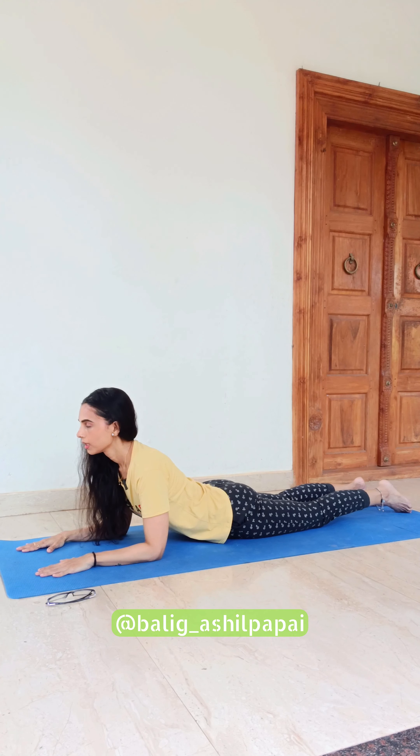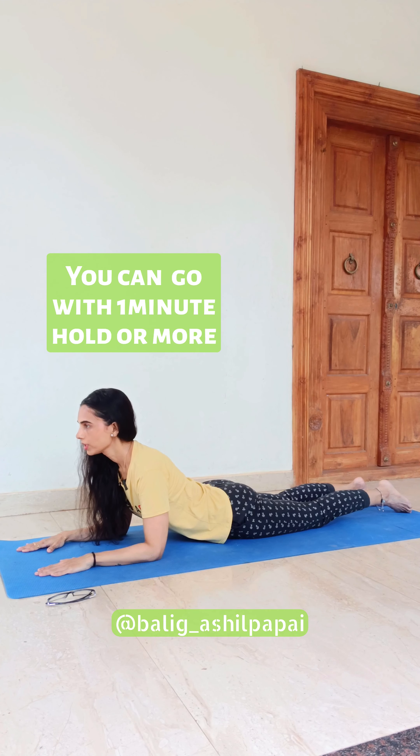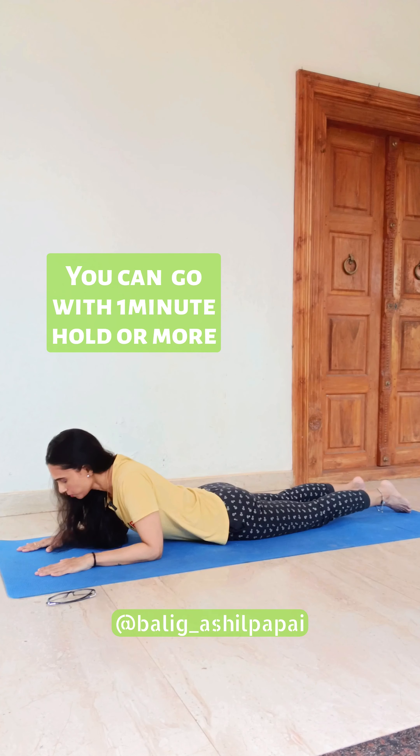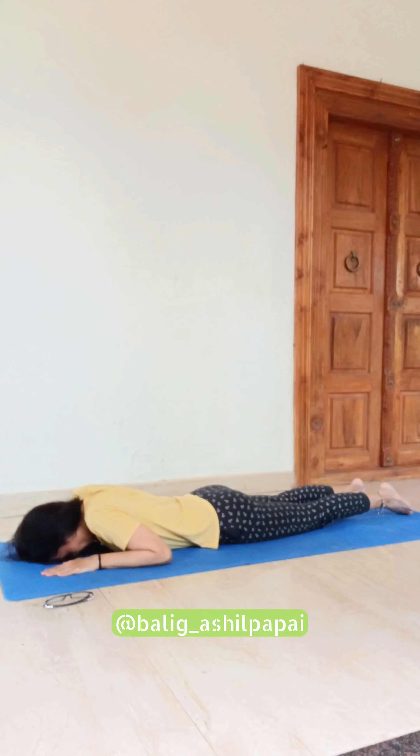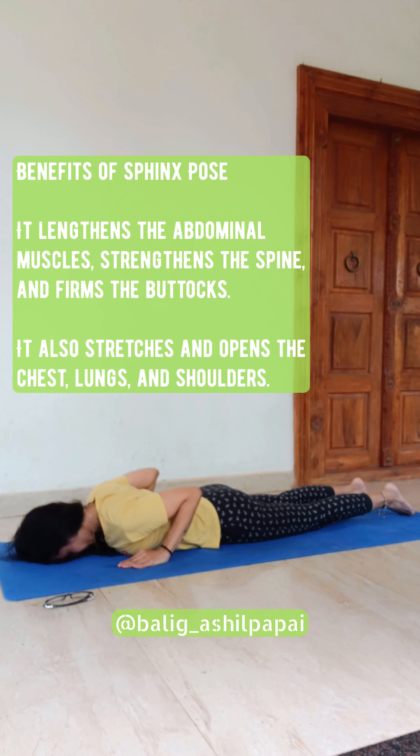Breathe in and breathe out. When you are ready, slowly put your forehead onto the mat. Release the arms — breathe in, breathe out.